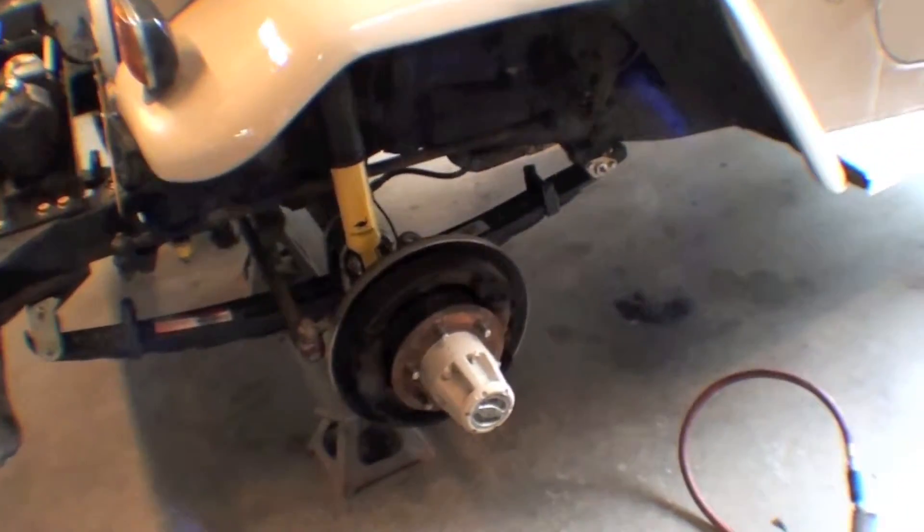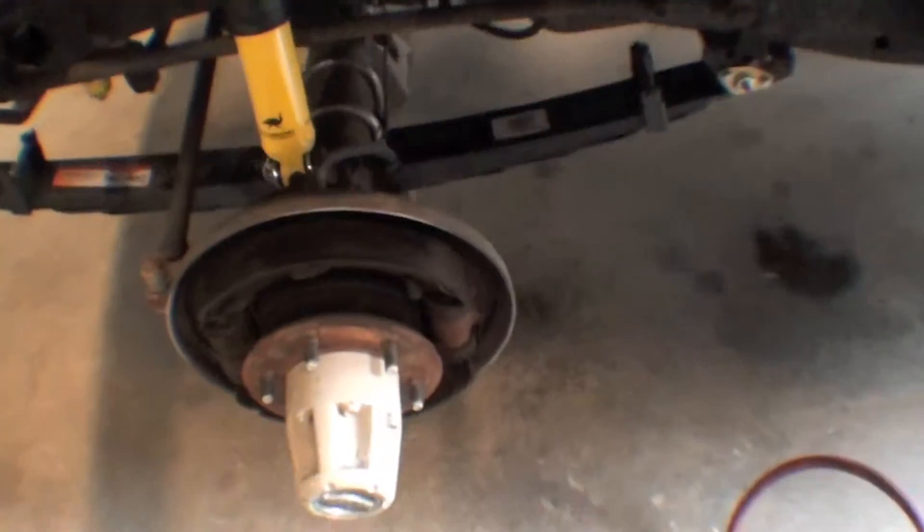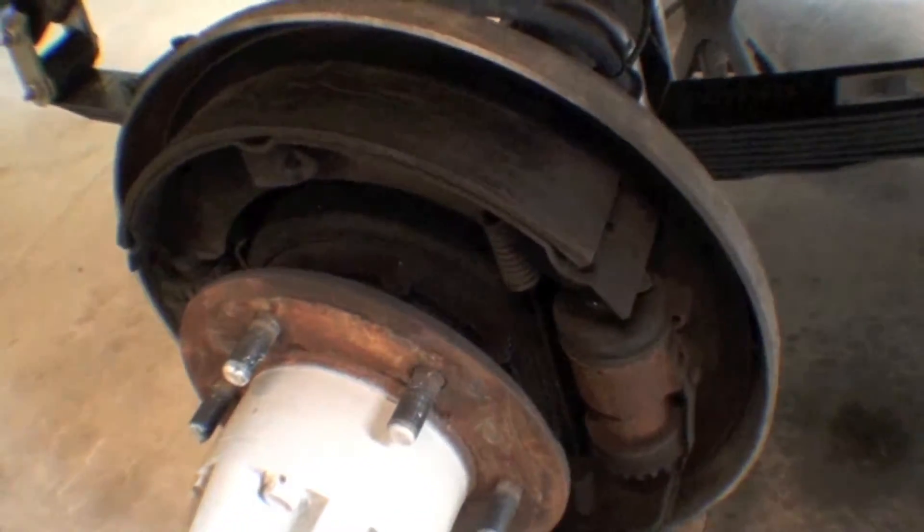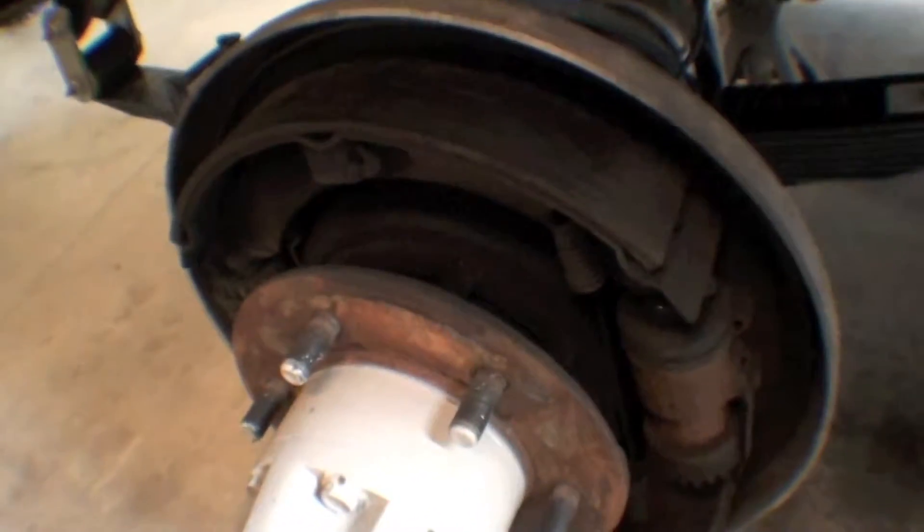Now we're just taking the wheels and drums off to check the brakes. My tech was showing me — oh, absolutely this one is all cracked out there, which is very odd. We're checking the wheel cylinders and stuff like that; they're definitely out of adjustment. We'll probably end up replacing these — that does seem like a pretty good safety issue there.